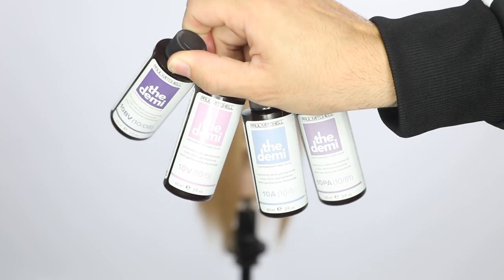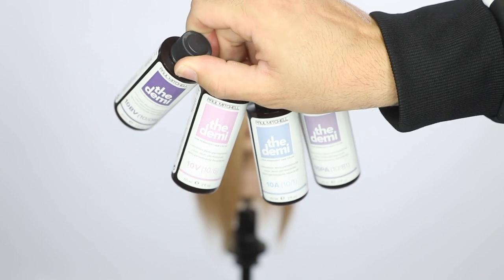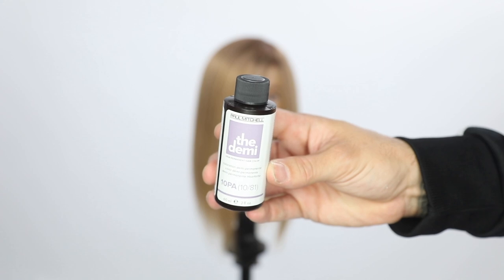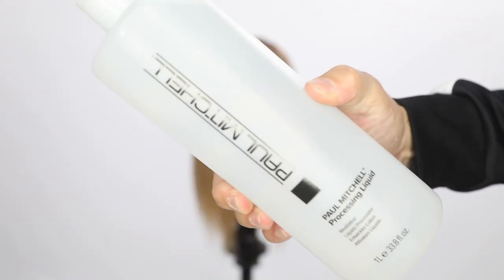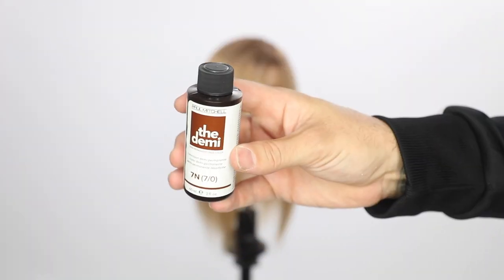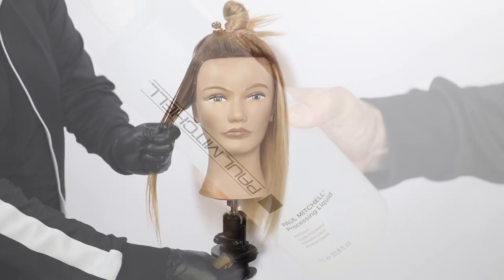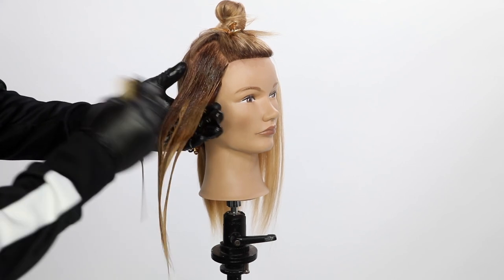We're going to be using the Paul Mitchell Demi, the new 10 series. They have all different tones. Today I'm going to be using the level 10 PA, which is a pearl ash, mixed with Paul Mitchell processing liquid, and also the 7N from the Paul Mitchell Demi with processing liquid as well.